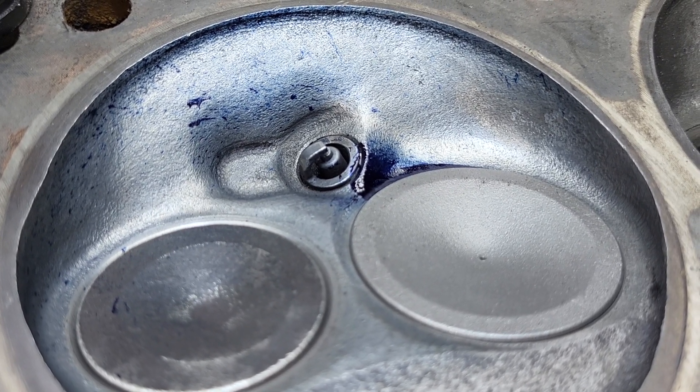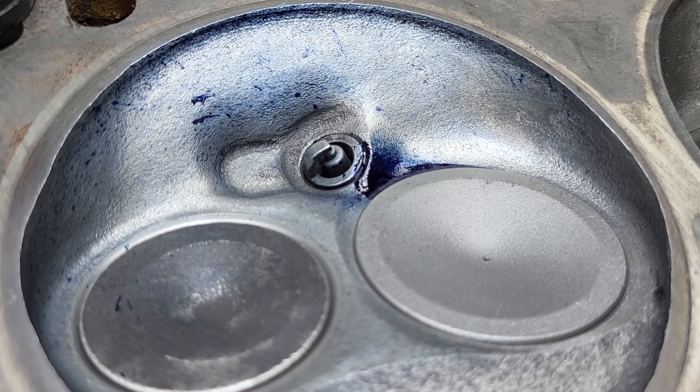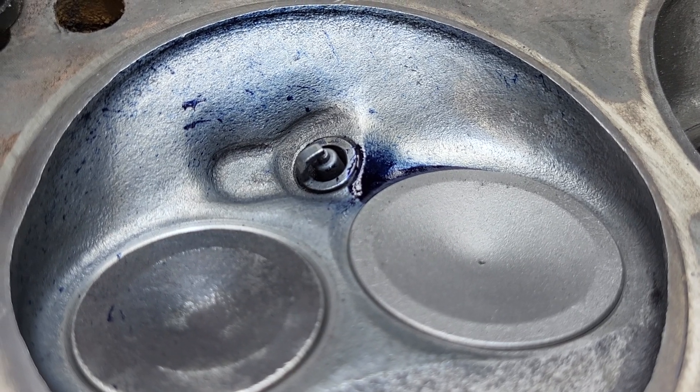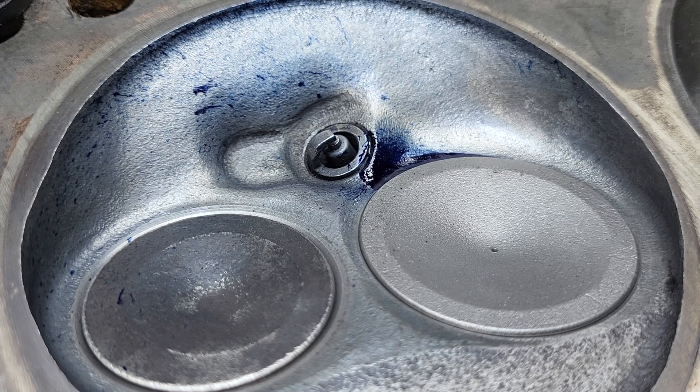It was not a winner. In fact it only had one, two, three pluses. So while it's still on the bench, I stuffed the port with a paper towel and gave it a polish with a sand roll.